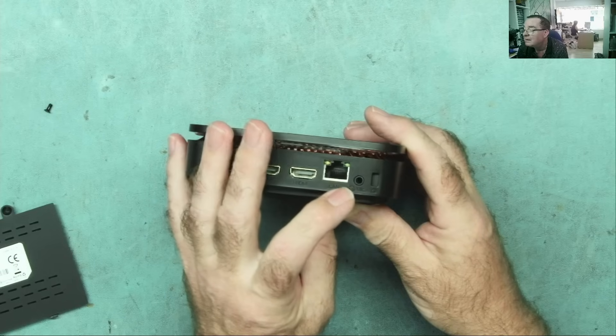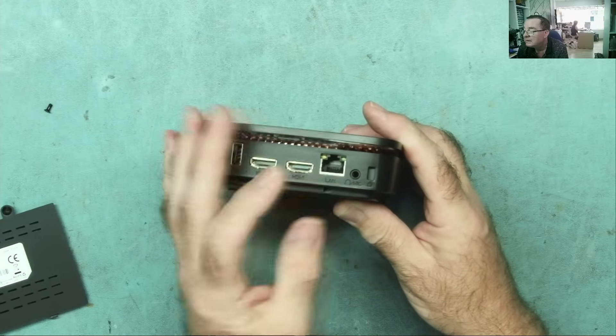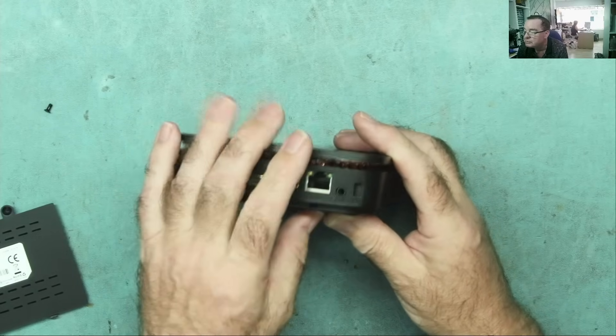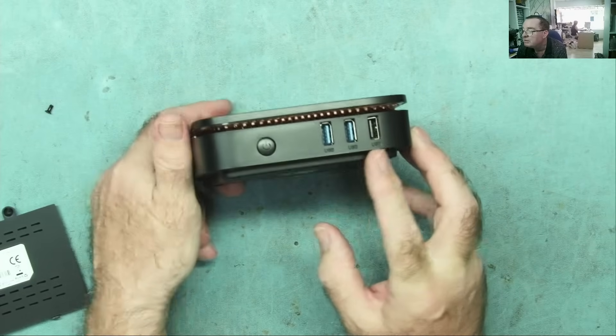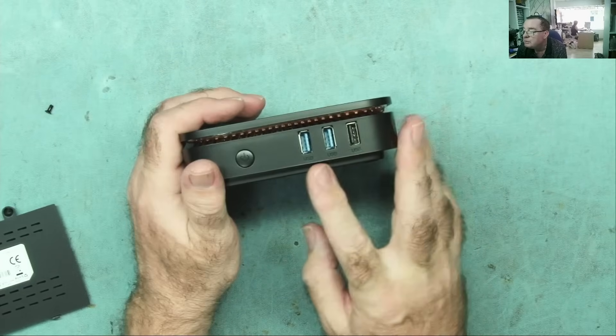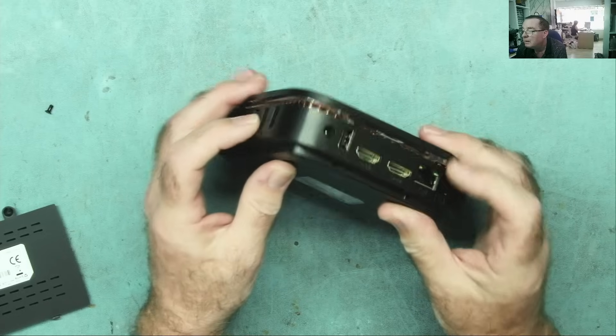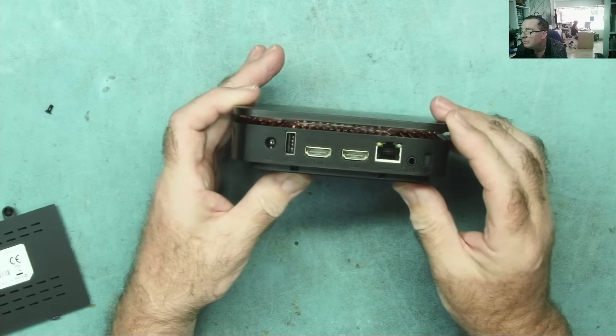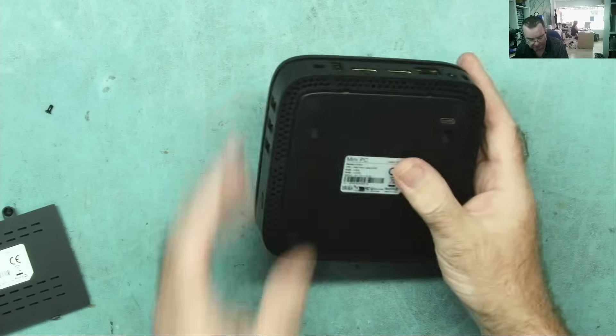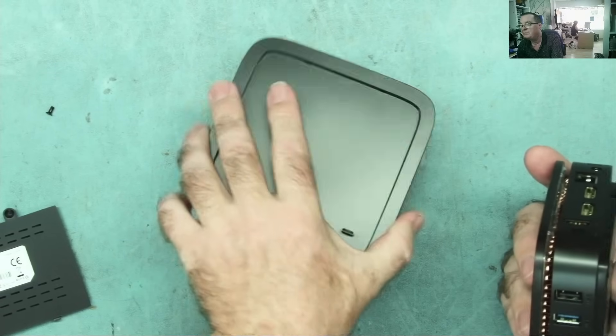Looking at the ports: we have two HDMI outputs, one USB, power in, LAN, headphones or speaker output, two USB 3 ports, and another USB — so two USB 3 and a couple of USB 2. That's reasonably expandable actually, and I do like this design.